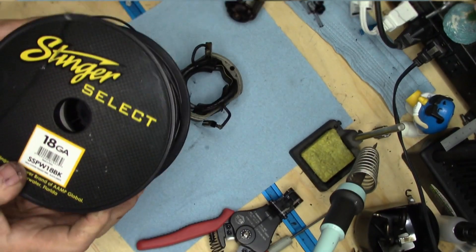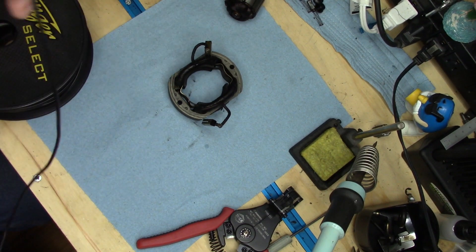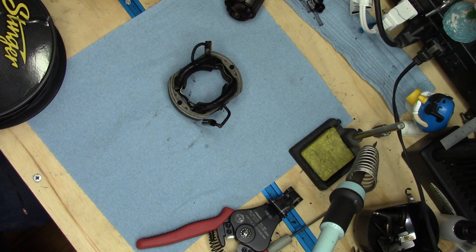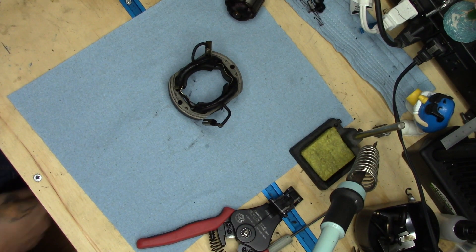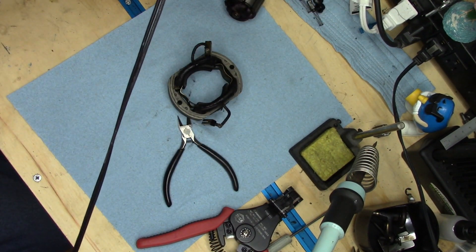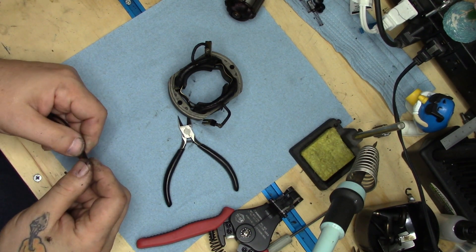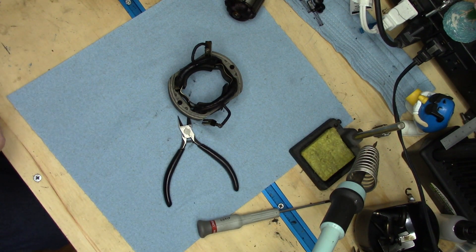Let me get a fixture of sorts put in place and get the wire. I use this Stinger Select 18-gauge hookup wire, and I'm going to cut off far more of this than I need. I buy it in 250-foot rolls of hookup wire, which is more than enough. I'm cutting about 20 inches for each lead — way more than I need — but I'm not sure exactly how I'm going to utilize this in the end.